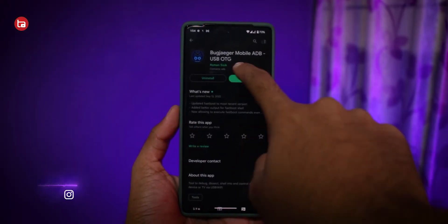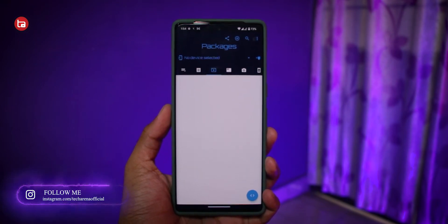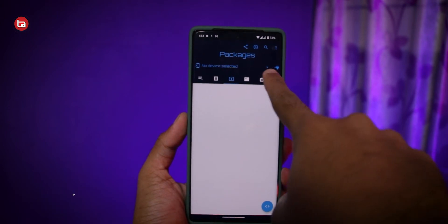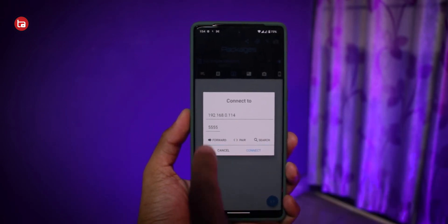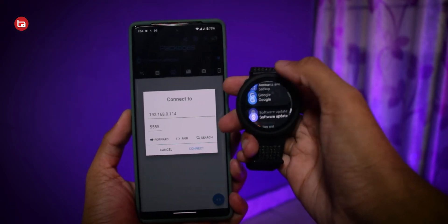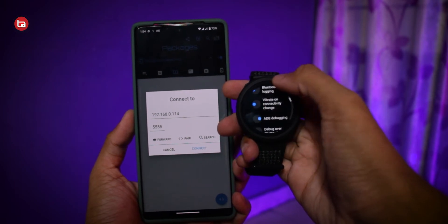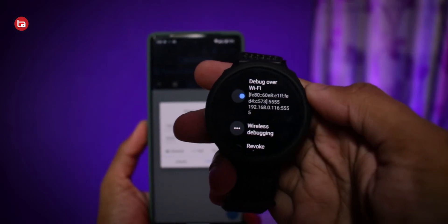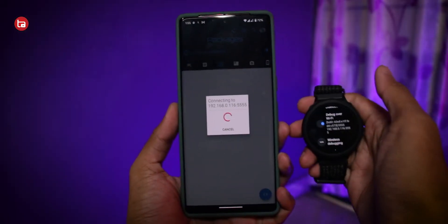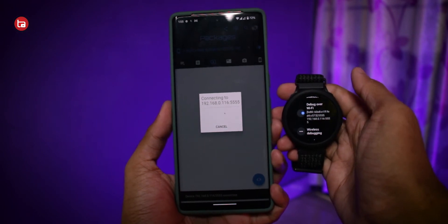Now open the Bug Juggler app and tap on Packages. To connect your smartwatch to your smartphone, tap the connect icon and enter the IP address and port number displayed on your smartwatch in the ADB over Wi-Fi settings. Enter that same IP and port number in your smartphone, then tap Connect. A notification will appear asking permission to connect your smartwatch — allow it and the devices will be connected.